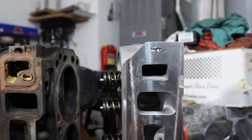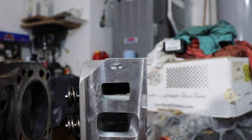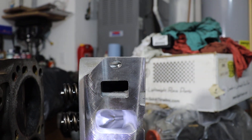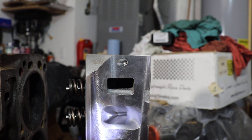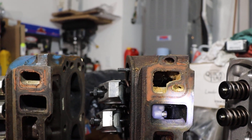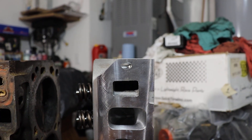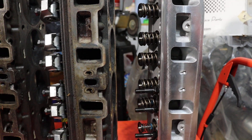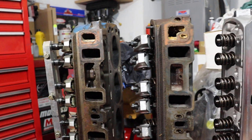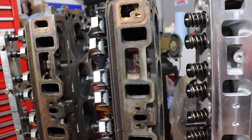The AFR head uses the early style rectangular water port like the 289 head. But like the exhaust port, the intake port is just massive. You can see the whole valve there versus catching just a glimpse of it in the 351 Windsor head. You can see the whole thing clearly in the AFR head — it is just a massive straight shot directly at the intake valve. So the AFR heads are a dramatic improvement over certainly the stock 289 heads and even the larger port 351 Windsor heads.